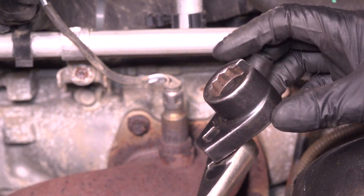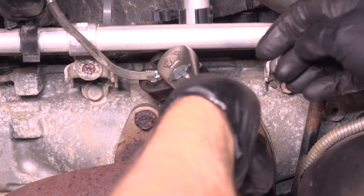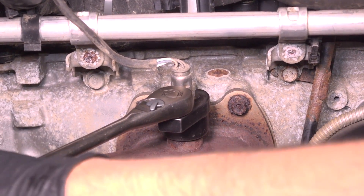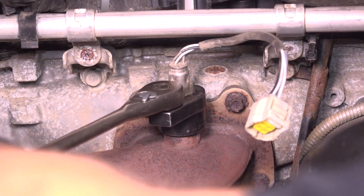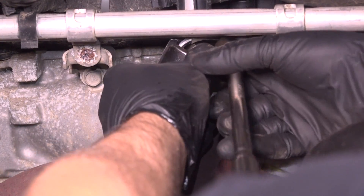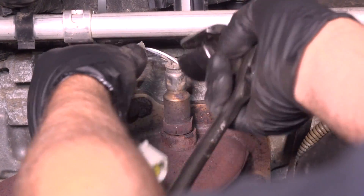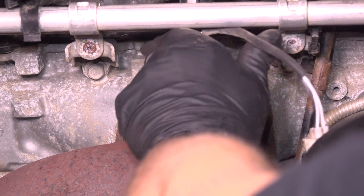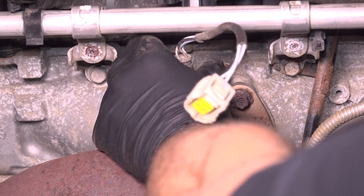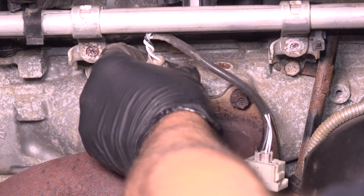Now I'm gonna use an O2 sensor socket. This is a 7/8 socket that has a slice in it. You could use a 7/8 wrench or a 22-millimeter wrench. Loosen this up, just get it pretty loose — you should be able to do it by hand. And slide that out.